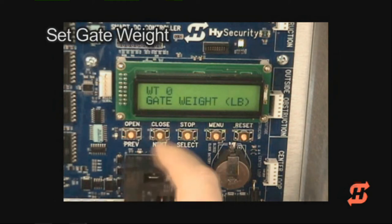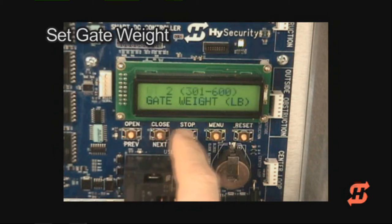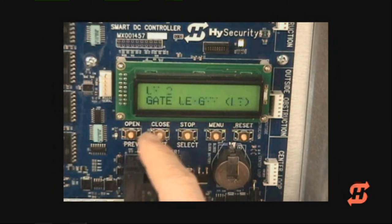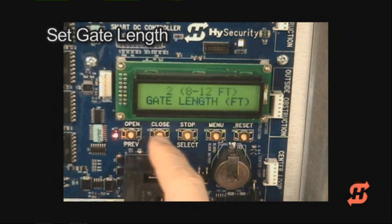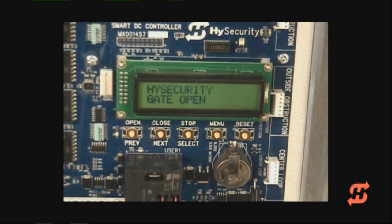Set the gate weight. Set the gate length. When the setup is complete, a gate status of open, close, or stop appears. No AC power flashes until AC power is connected.